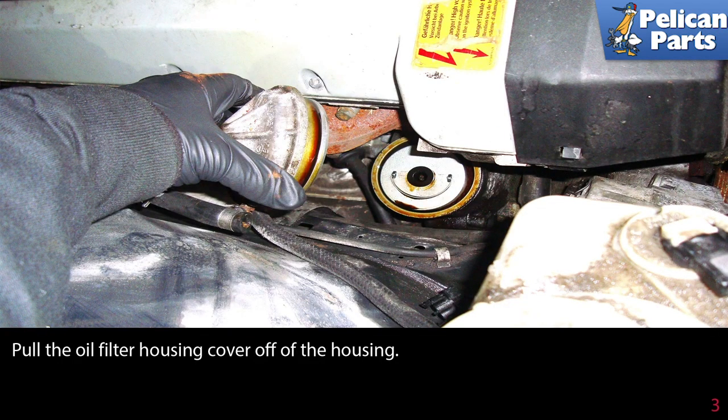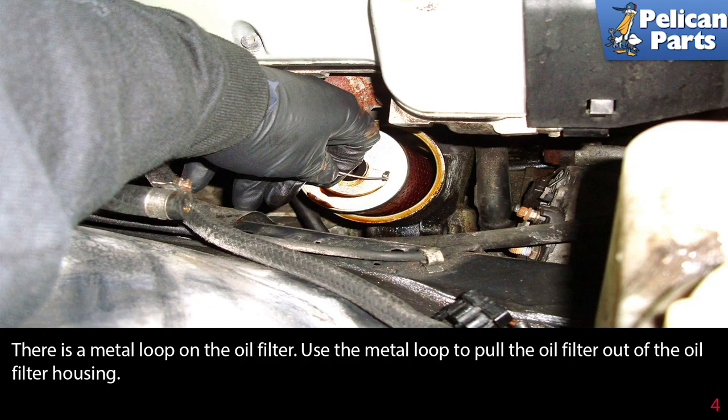Pull the oil filter housing cover off of the housing. There is a metal loop on the oil filter — use this metal loop to pull the oil filter out of the oil filter housing.